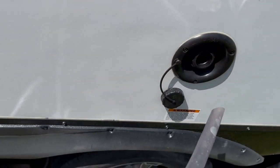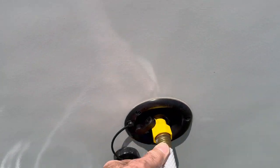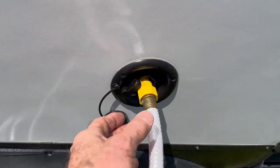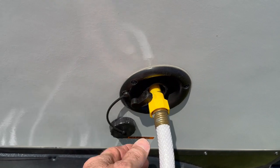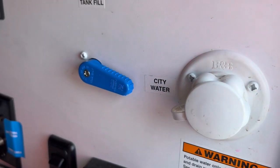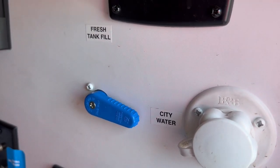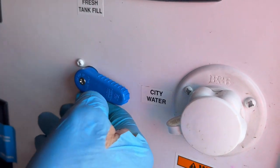I like using one of these handy devices that's got a shutoff valve. That way, when I turn on the water at the house, it's not going to start flowing until I throw that valve. Another thing you want to do before you get started is to make sure you throw your lever from city water to tank fill.